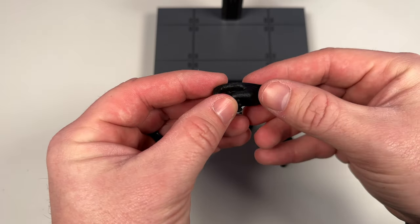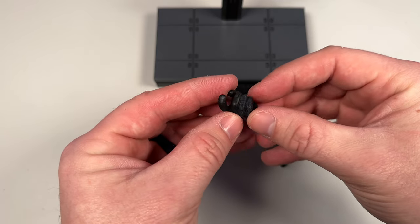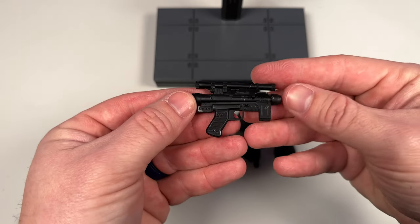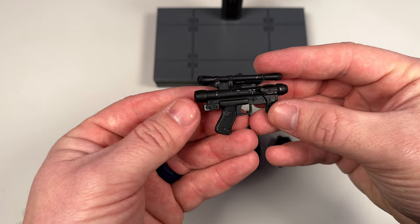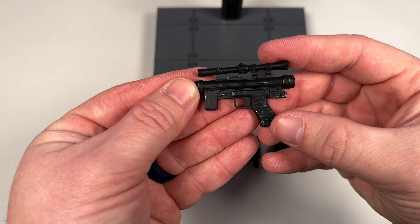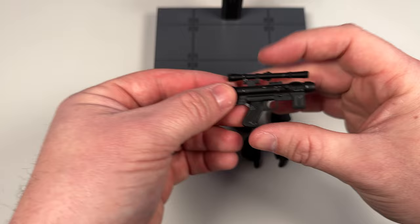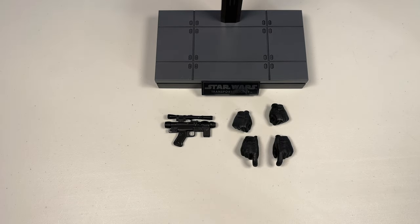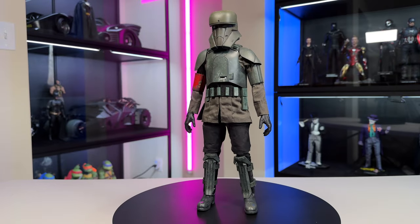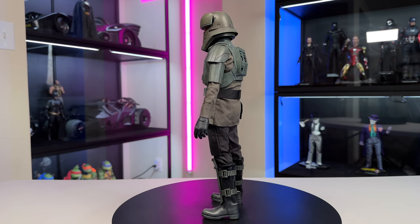He comes with one blaster, two fisted hands, and two blaster-holding hands, so you can put the blaster in either hand. On the figure he has resting hands as well. The hand is a normal gloved hand with some ribbing and texture going on to make it look like a glove — nice shine to it. The pistol is really well done — more of a matte black, maybe a little satin, with nicks and scrapes all over it. I love when they do that kind of detail.